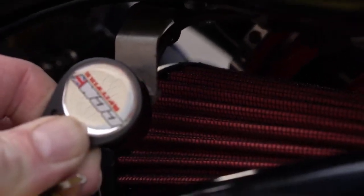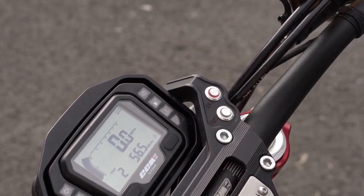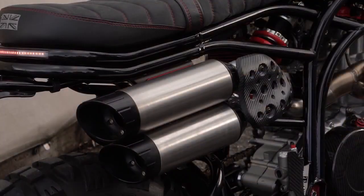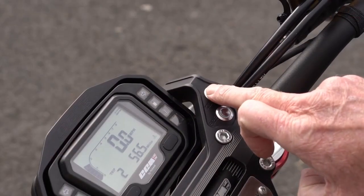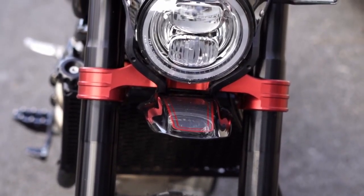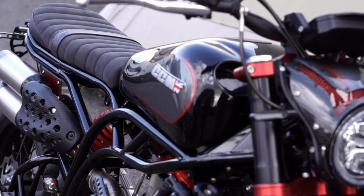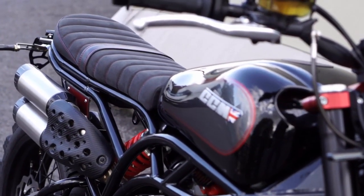The keyless fob brings the bike to life with one press of the fire button. Blackout is available in four distinctive colour schemes — the original as seen here, plus Spark, Storm and Back to Black — putting you in the driving seat. Visit CCMMotorcycles.com to configure yours now.